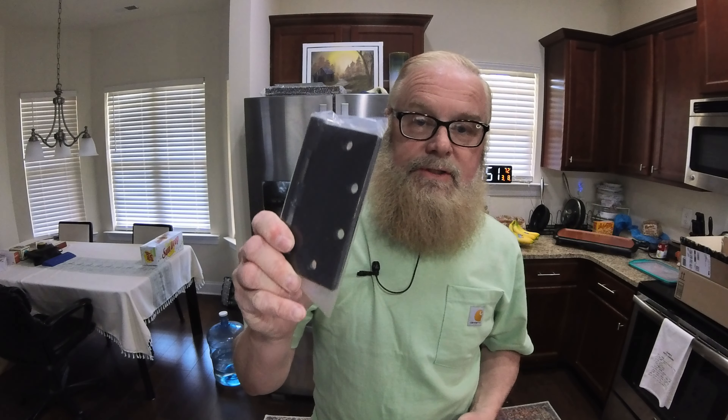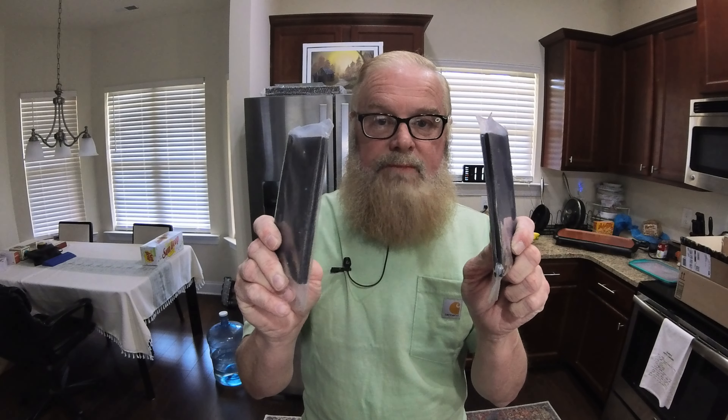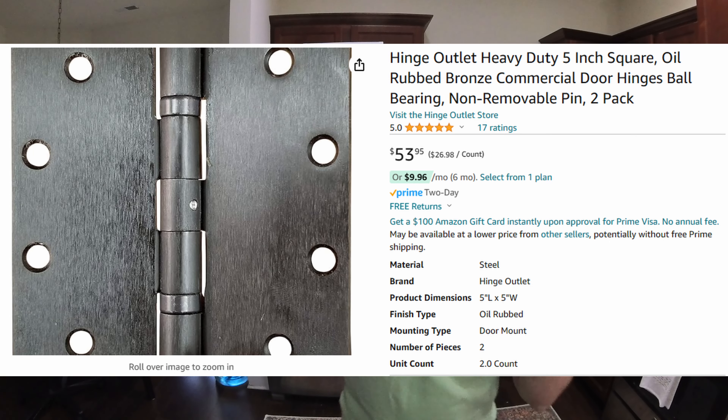Something else I just got — and this is more trailer stuff — these are hinges. Five-inch hinges right here. Do you know how much these two hinges were? Fifty-four dollars for these two hinges. I'm building a storage box that's also going to be a place you can sit, and I need really good, thick, heavy hinges. These are actually pretty heavy.